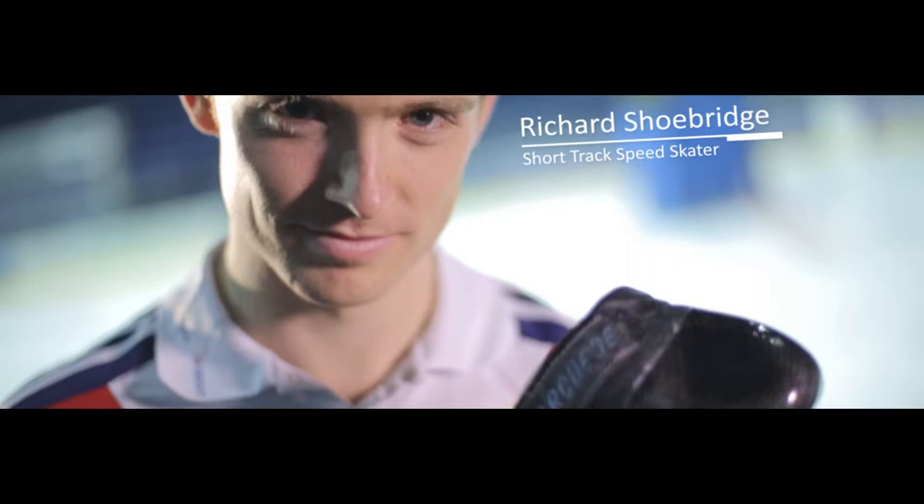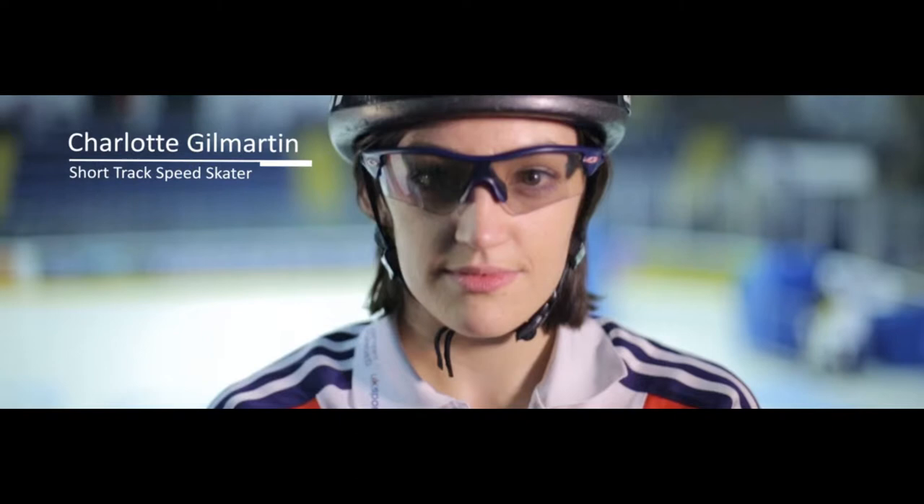My name is Richard Shoebridge and I'm part of Team GB Short Track Speed Skating. I'm Charlotte Germartin, also from Team GB Short Track Speed Skating.